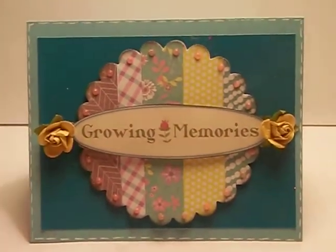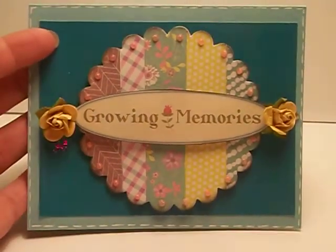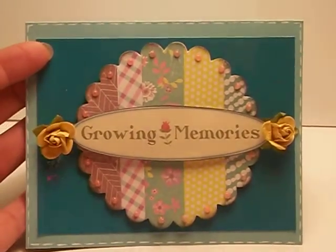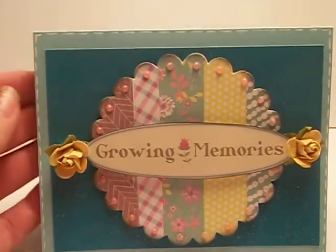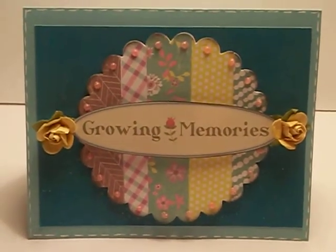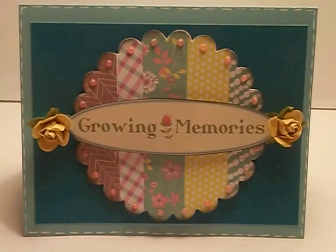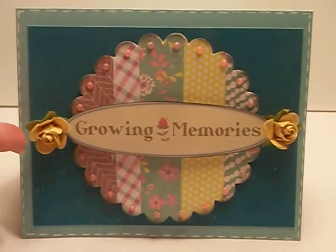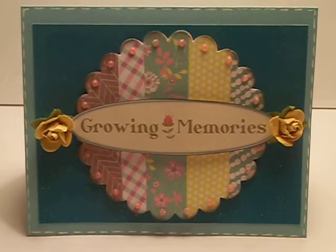It's really simple and you can use up your scraps. When you have the same paper line, it just looks cohesive. So I added a Growing Memories title and then I just put a couple of the flowers on the side. I know, I can't help myself — I love my flowers. So I just kind of threw them on the side and that's my card.